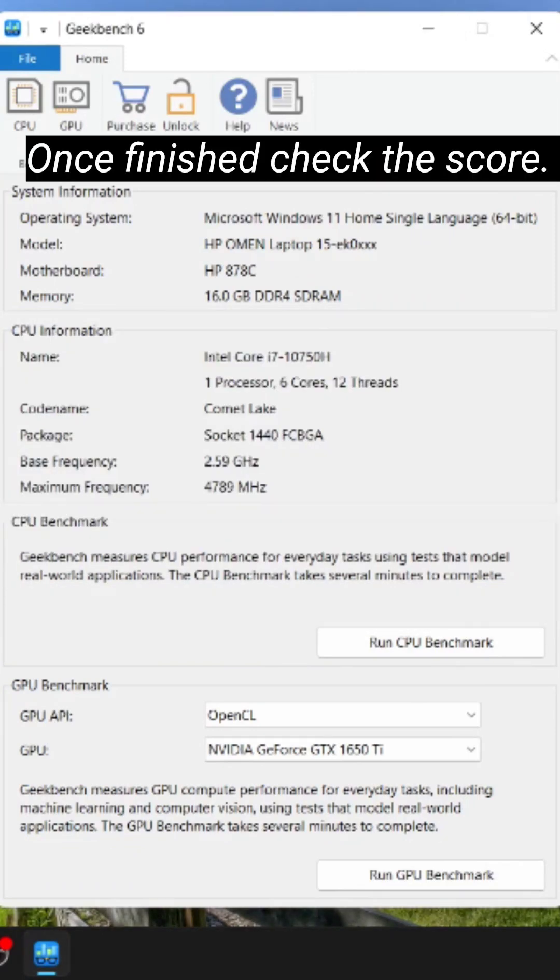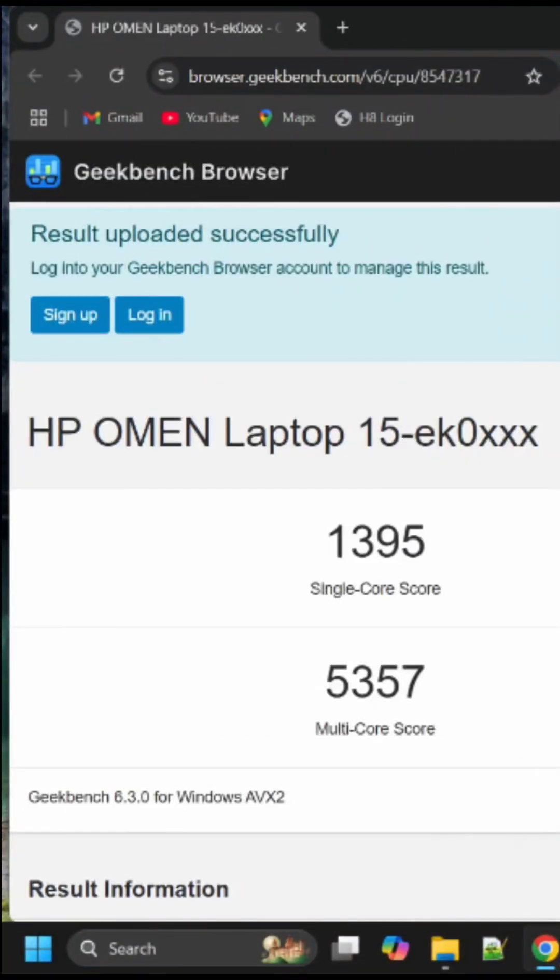So it has finished. Let's check the score now. The single-core score is 1395 and the multi-core score is 5357.